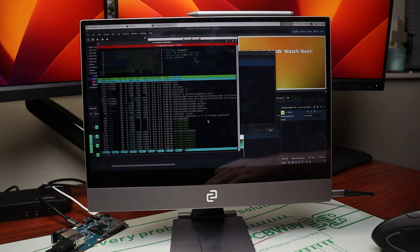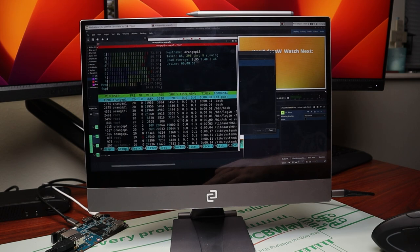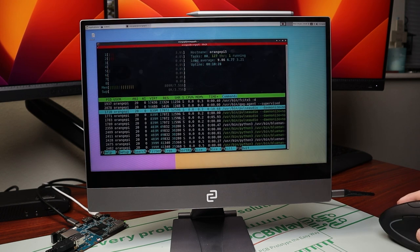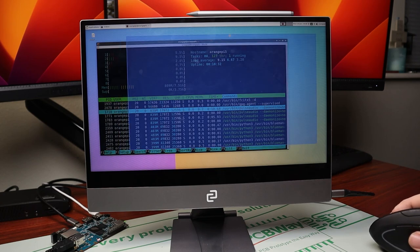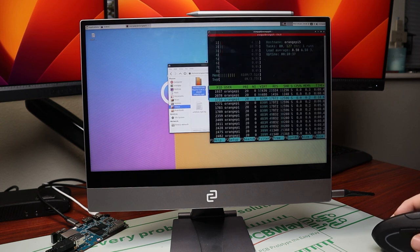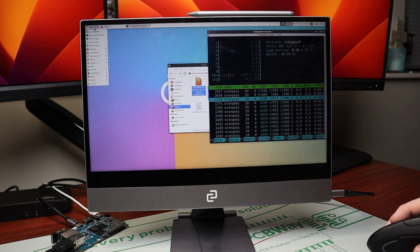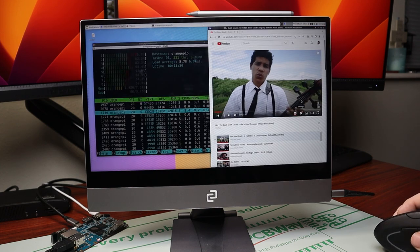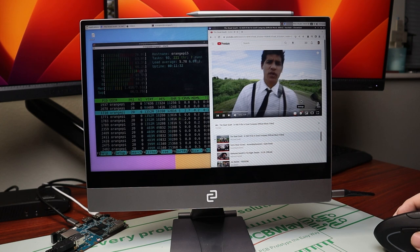Opening up htop just to see how hard it's truly working, it was definitely working at about 80 to 100% CPU utilization during render. When we're not really doing anything, we see CPU usage anywhere from 0 to 10%, and RAM usage at just about 800 megabytes. Opening YouTube back up running at 1440p, everything was right around the 50% mark.